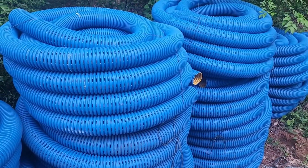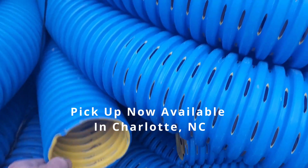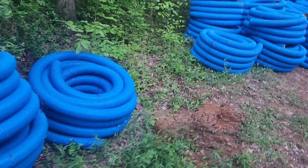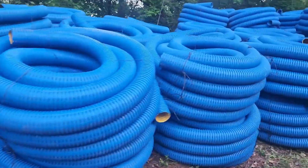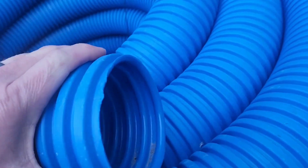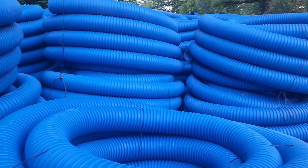Hey everybody, this is Nick with Drain My Lawn. Starting today, we are carrying French Drain Man pipe. This is the French Drain Man High Octane 8-slot — this stuff is extremely strong with huge openings for French drains. We also have the non-perforated armor pipe for your exit pipes and downspout extensions. This pipe is the strongest single wall pipe you can get anywhere. Give us a call at 704-489-3444.